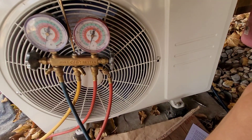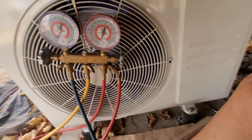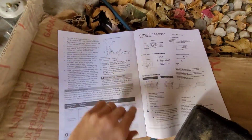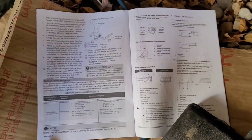Today we're working on a mini split that one of our customers put in. He wanted us to come and vacuum it out and charge the system. This particular system — reading through the instruction manual on how to vac it down — if you want to, you can carefully read through all the instructions there, but I'm just going to briefly go over what it is saying.